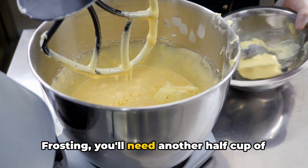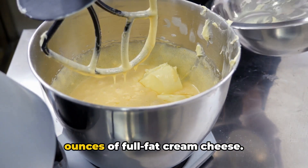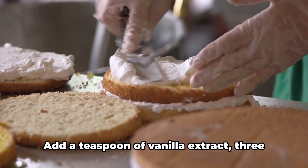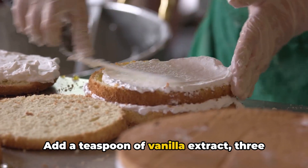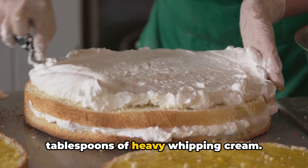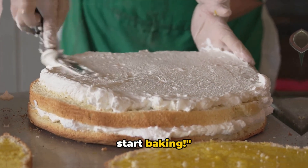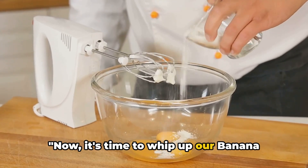For the delectably smooth cream cheese frosting, you'll need another half cup of butter — one stick — softened, and eight ounces of full-fat cream cheese. Add a teaspoon of vanilla extract, three cups of powdered sugar, and two tablespoons of heavy whipping cream. With all ingredients ready, we're set to start baking!